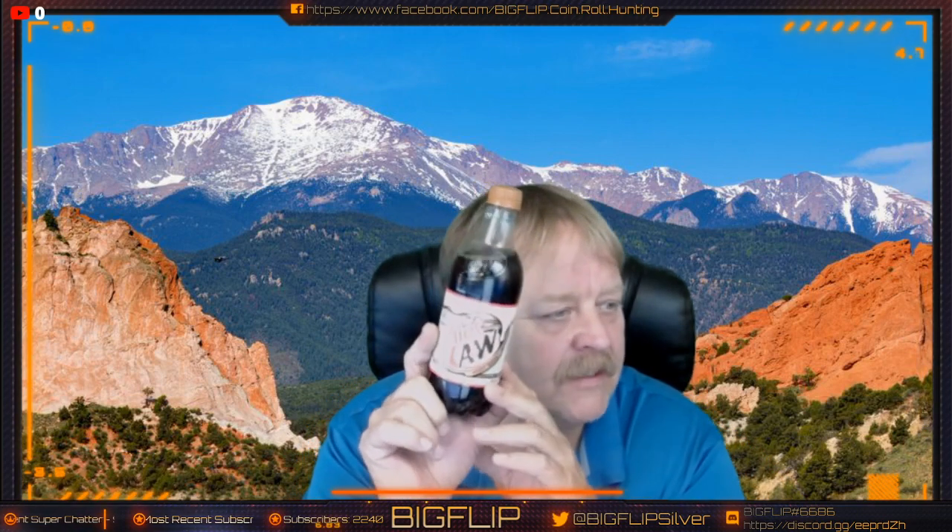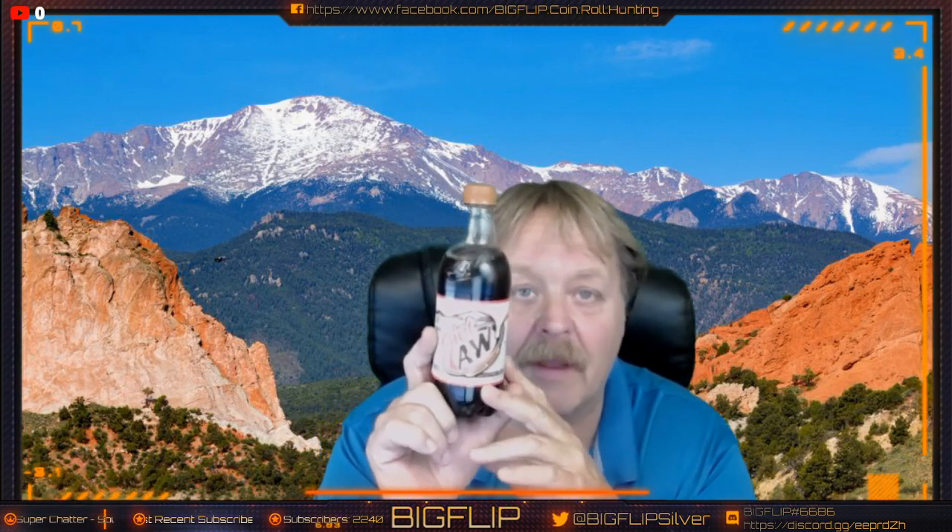Hey guys, Big Flip here — mail call today! We have Crappie Tim, TJ Hunt Stuff, Shibby Rob, and Where's My Silver. Brisky Ben came to visit, did a meet-up with me, and brought me a couple cases of A&W diet root beer. Thank you very much for that, I appreciate you.